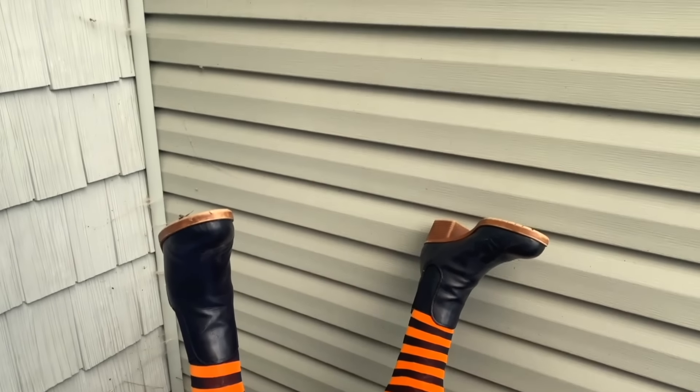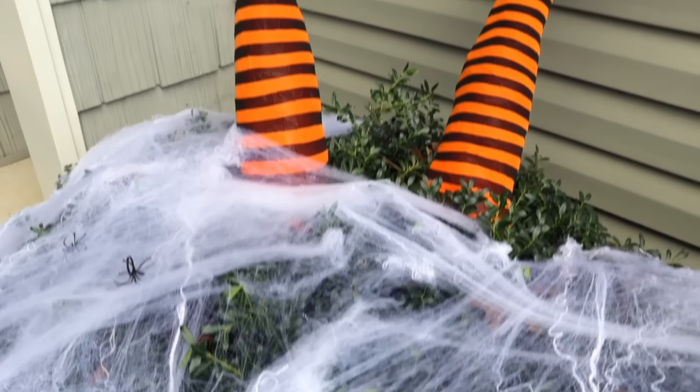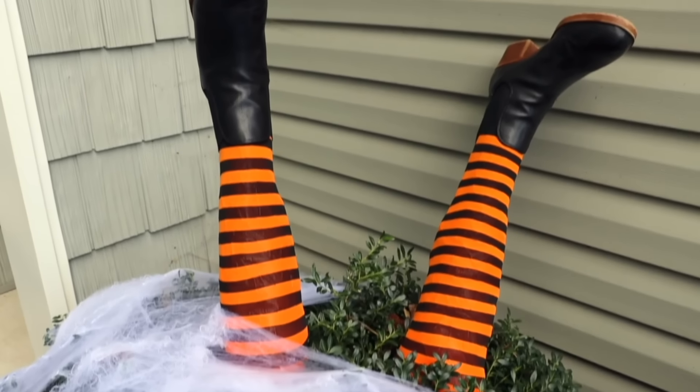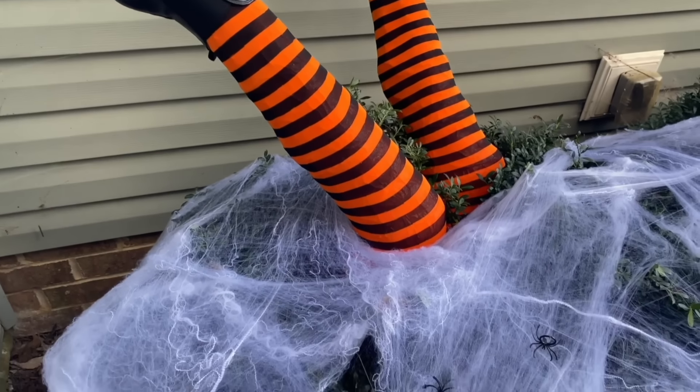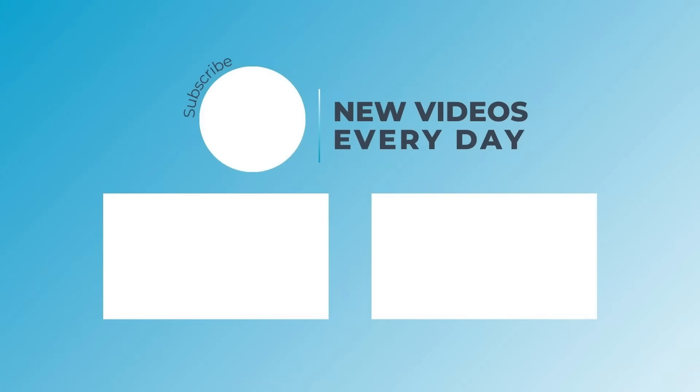I'm really happy with how this leg turned out — now repeat the process on the other side. I hope you feel inspired to try this witch leg Halloween project; it's perfect for outdoors and you could put it in a bush or in an urn. Thank you so much for watching Home Talk and I'll see you next time.